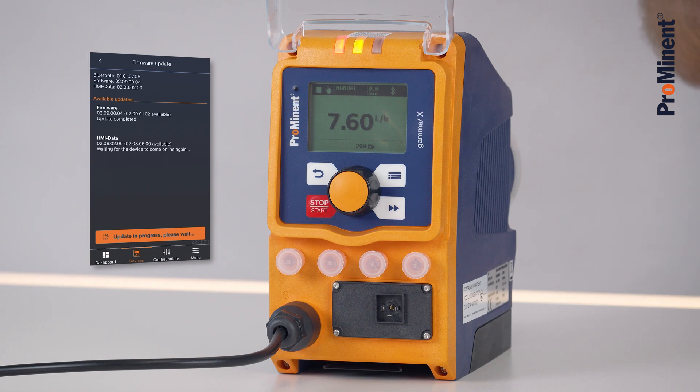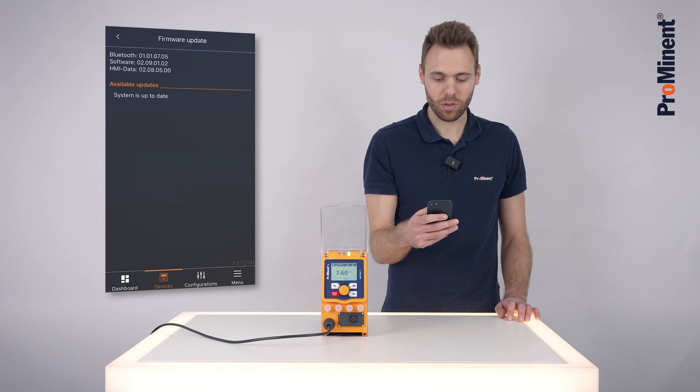Now it is updating the HMI data, which you can see by the blinking of the LED. You can now see that your system is up to date. The update procedure has been successful.